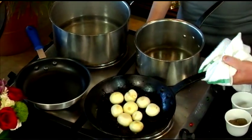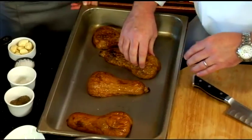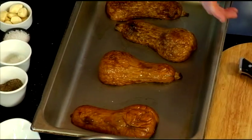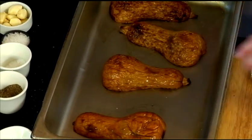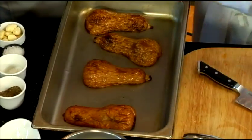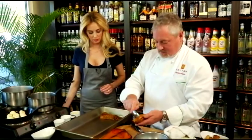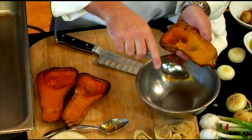We're going to check out our oven and see how our pumpkins are doing. Wow, look at how nicely they browned up! They are hot, so take a towel and test whether they're soft — that's really what we're looking for. We're going to make our dumpling mix, so we're going to take our squash and pull it out.